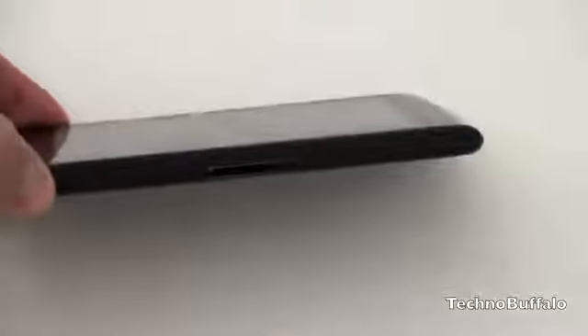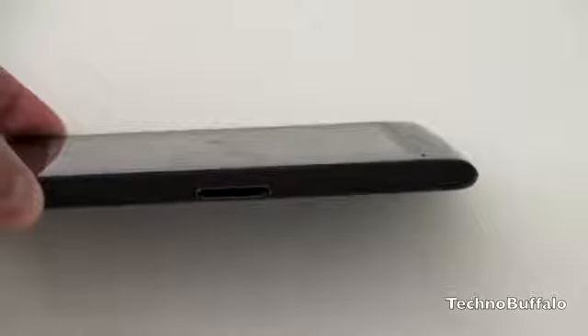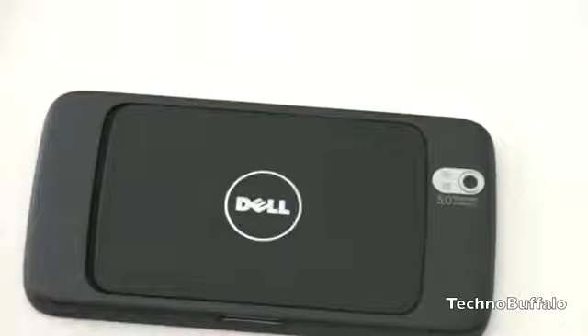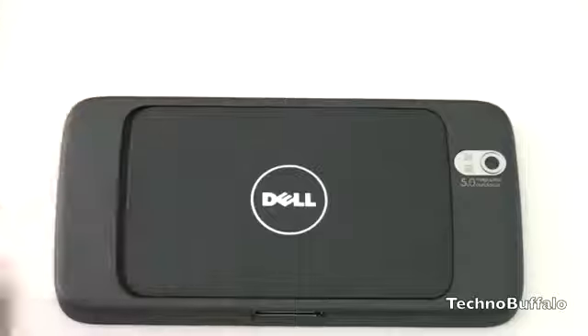The bottom is where you've got Dell's proprietary connector, which is the only way to connect it to power or sync to your computer. On the back, you have a 5-megapixel camera with dual LED flash, a removable battery just over 1500 milliamp hours, and a speaker grille hidden behind the removable back. Overall, it's a very nice phone — the build quality feels solid and it's relatively thin despite its size.